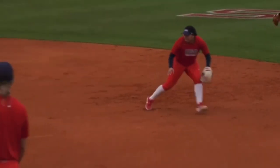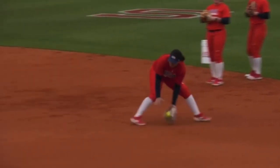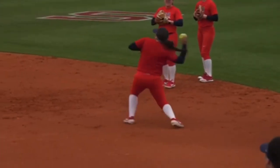Let me show one more time at regular speed. Watch the footwork. That's the quickest way — only two steps — to get your shoulders and your body aligned to where you want to throw.